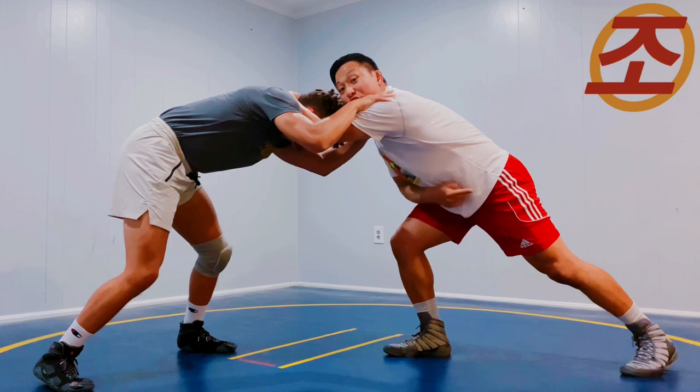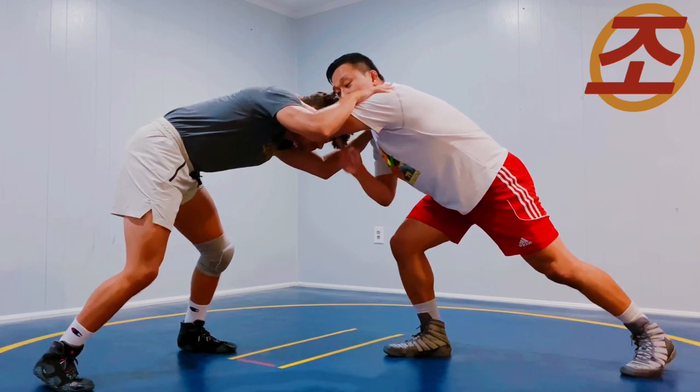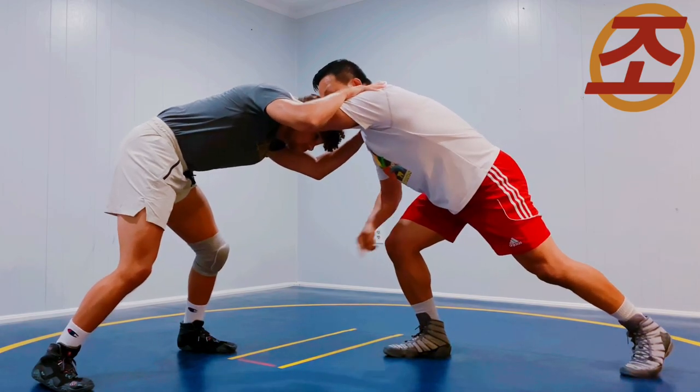Otoguro does the same exact movement with his bicep and his collar tie — he'll take his ear, put it in the bicep, and take a big step.